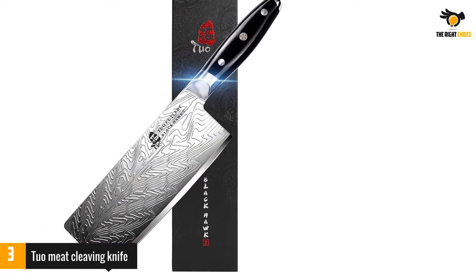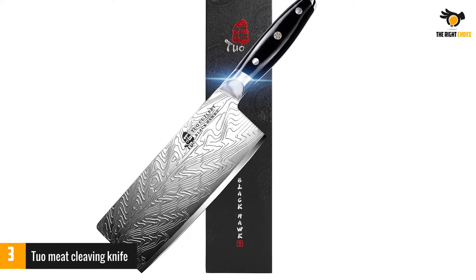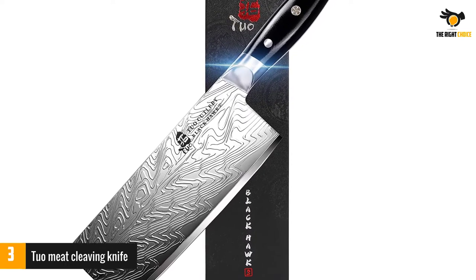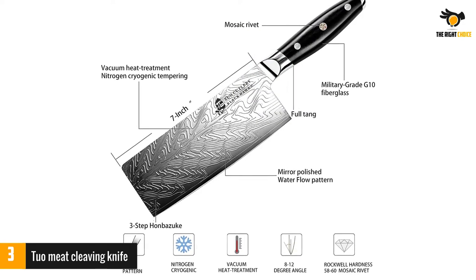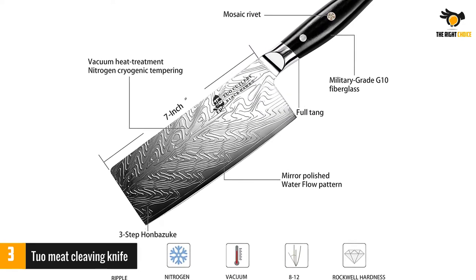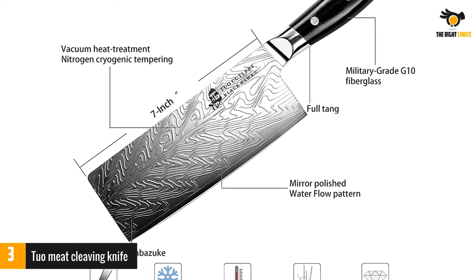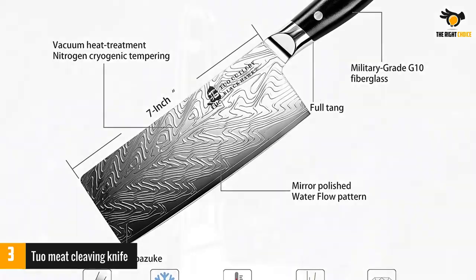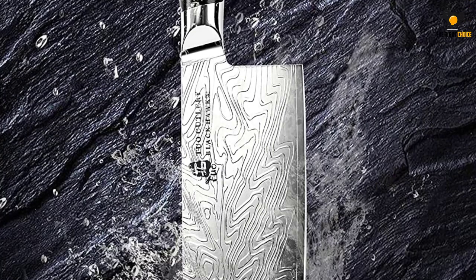The blade is elegantly designed and functional for the modern kitchen chef. It is composed of a special forged, high-carbon stainless steel blade created from high-tech vacuum heat treatment. Nitrogen cryogenic tempering ensures that the blade is durable, flexible, strong, and offers maximum performance. The blade features an awesome ripple pattern forged by state-of-the-art technology. This 3D pattern reduces the contact surface between food and the blade and prevents food from sticking to it.